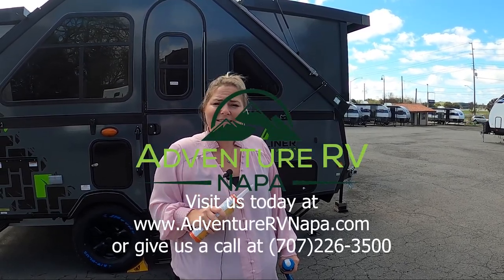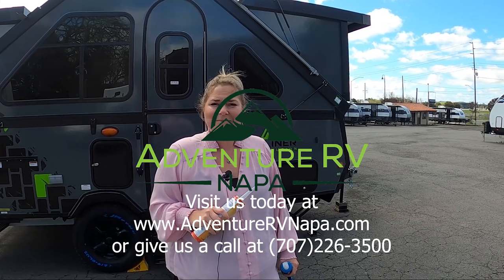Give us a call if you need us. Like and share. Thanks for watching the video today, you guys. I hope this helps. Happy camping!